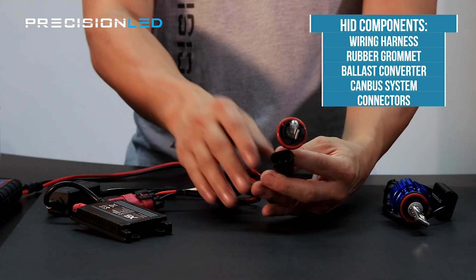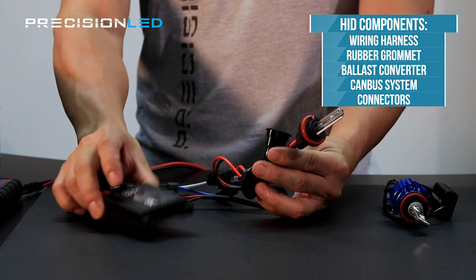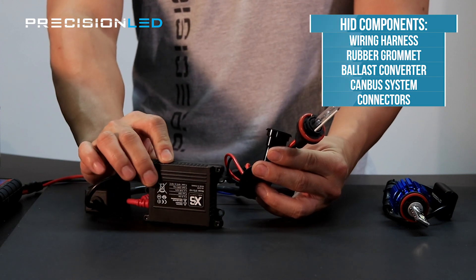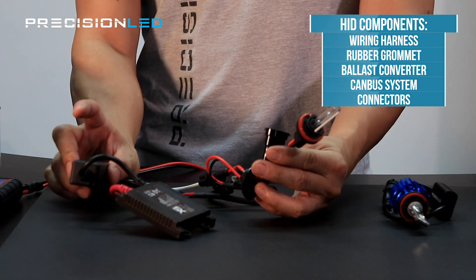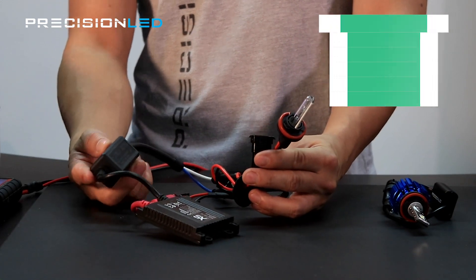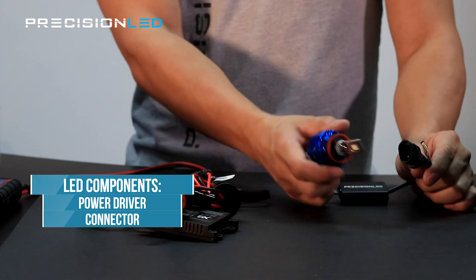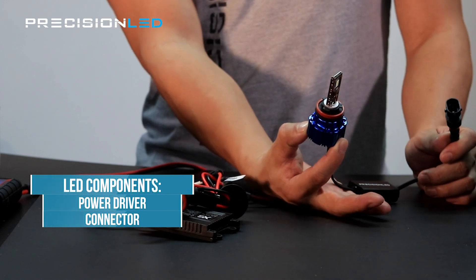An HID system has a wiring harness with the grommet, wires connecting to your ballast for power conversion and capacitors, and a CANBUS system to make sure that there are no issues with the electrical system of the vehicle. An LED system has a power driver, the connector, and the LED bulb itself — and really that's about it.